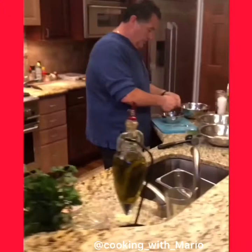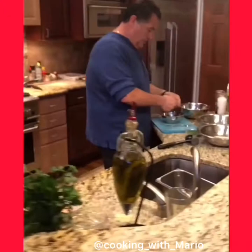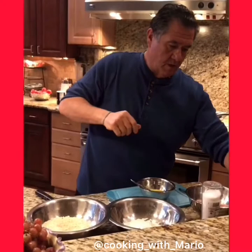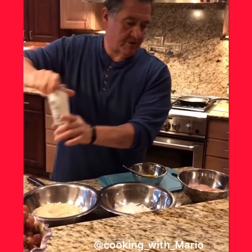These are gonna be breaded cutlets — I'll show you how to make breaded cutlets. I don't like to waste anything, so I'm doing four chicken breasts, like those four-ounce chicken breasts. There are so many variations you can use this for. If you have young kids and they want chicken fingers, you can make chicken fingers. Chicken parm, okay.